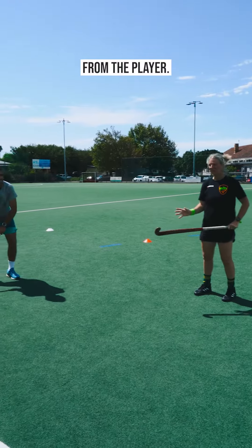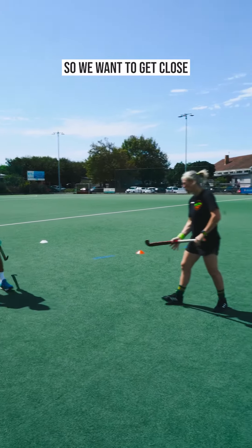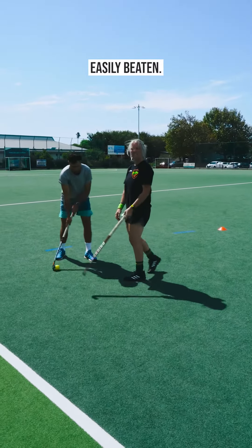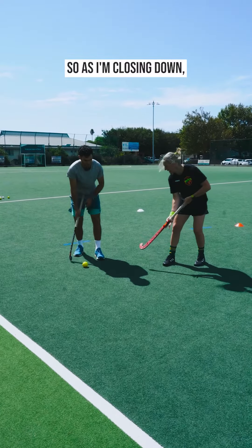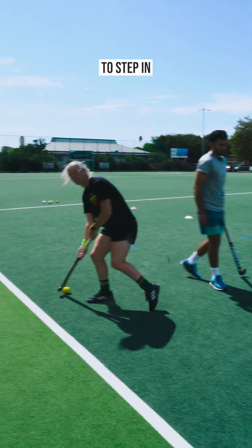The other key thing is our distance from the player. If you're too far away, they've still got time to look up and make a pass. We want to get close enough to put pressure, but not too close — and no flying-in tackles where we can be easily beaten. As I'm closing down and putting on pressure, as soon as there's too much exposure of the ball, that's my opportunity to step in and make that tackle.